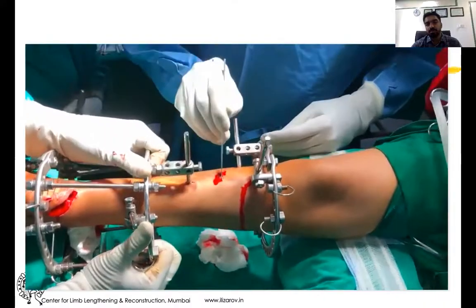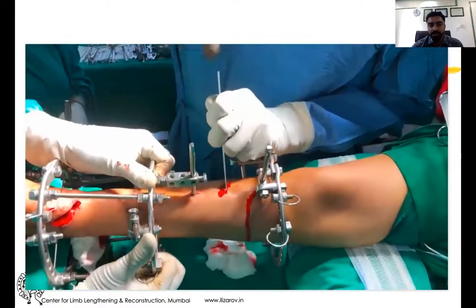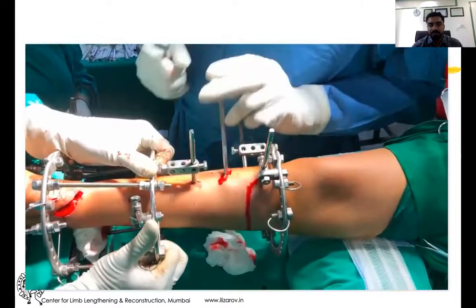Go in, go out, go in, go out — take your time and gain experience. Do it in 10 to 15 minutes.